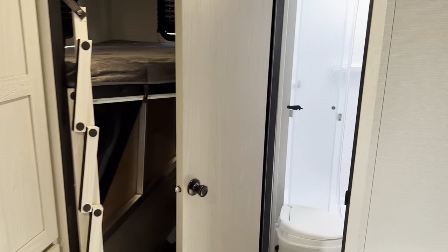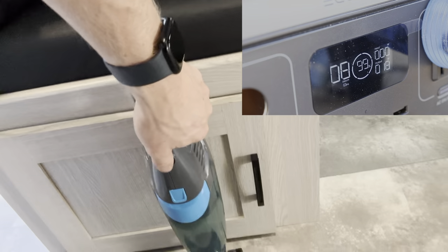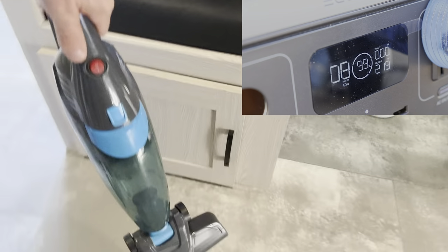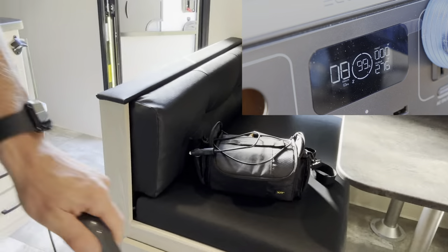So now in theory every one of these outlets — there's one by the bed, one on the other side of the bed, one by the kitchen sink, one under the table, two in the bunks, one in the bathroom — all of those outlets should be powered. We got this little vacuum here that runs at about 250 watts. Let's plug this in at the kitchen and turn it on. I think you get the idea of what I'm going for here, and it does work.